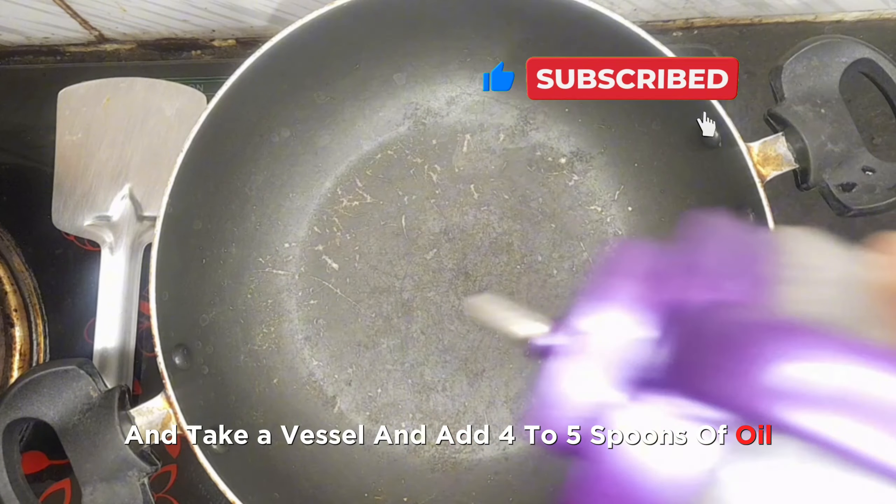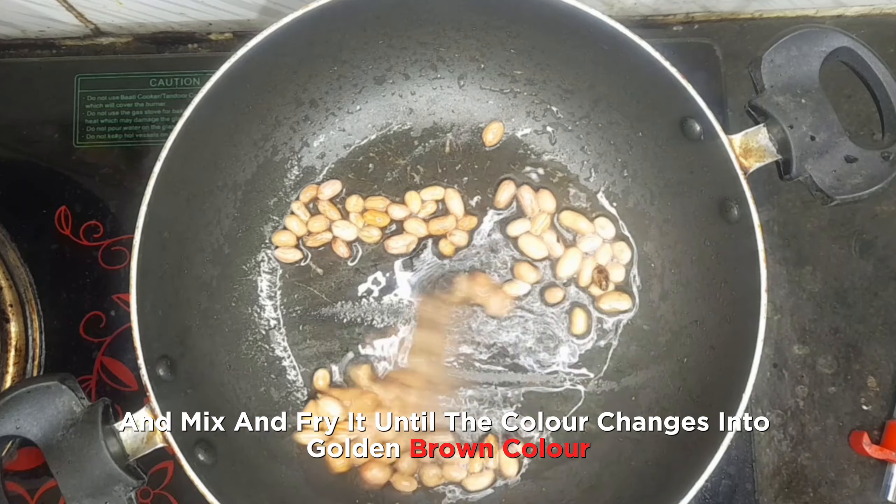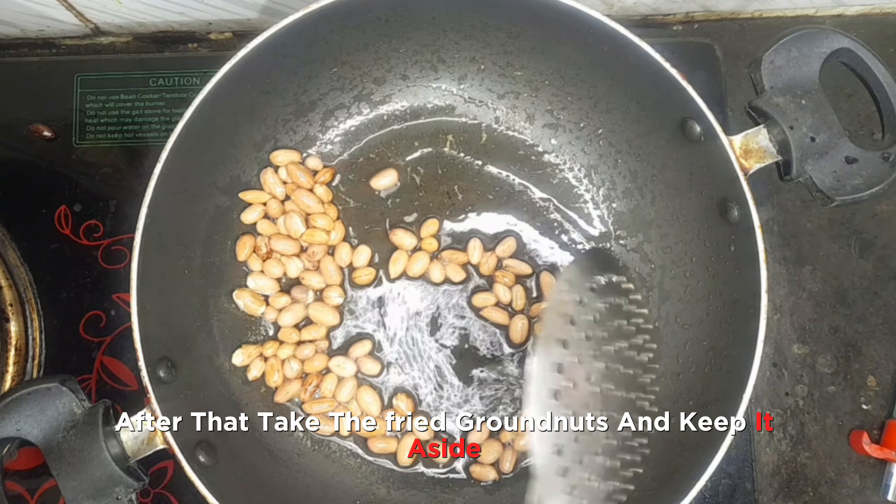Take a vessel and add four to five spoons of oil and add 50 grams of groundnuts into it. Mix and fry until the color changes to golden brown. After that, take the fried groundnuts and keep them aside.